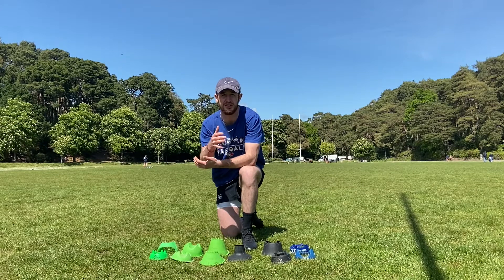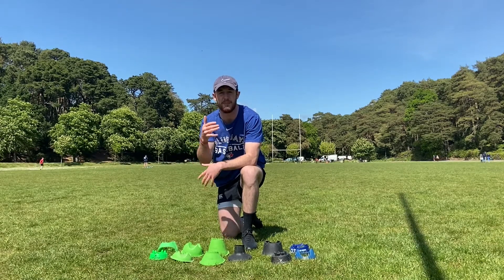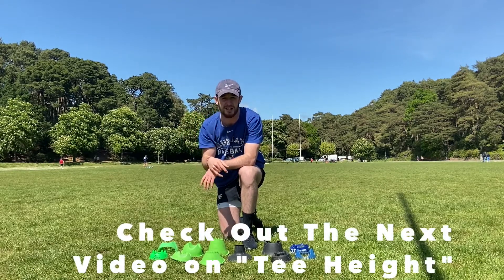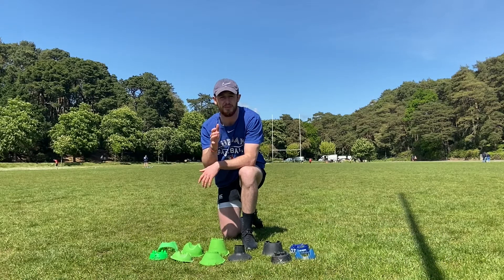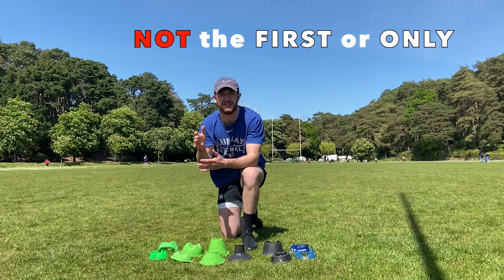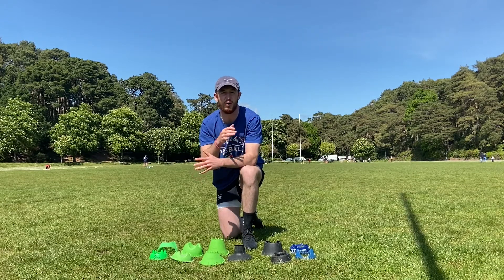For younger kickers, as you grow and develop longer levers, you may look to change your kicking tee to match those now longer levers — as I'll cover in another video on kicking tee height coming up next. But once you have reached full development, changing kicking tee just becomes an easy fix and shouldn't be the first and only thing you look to in order to solve all of your problems.